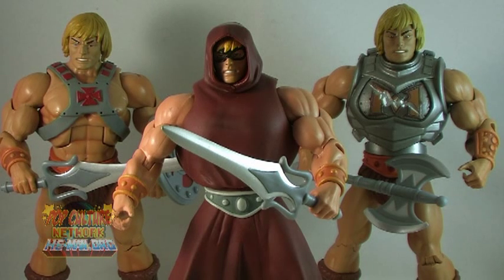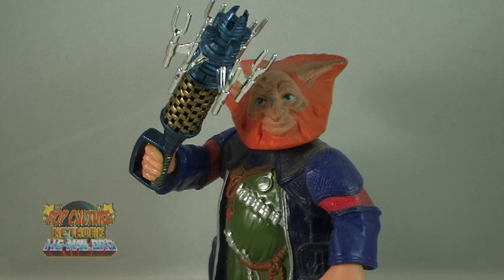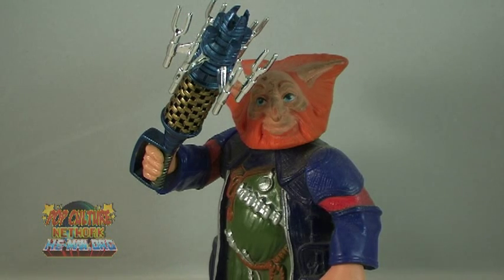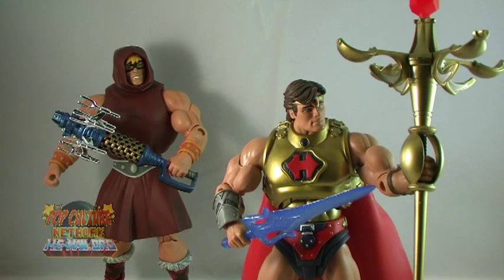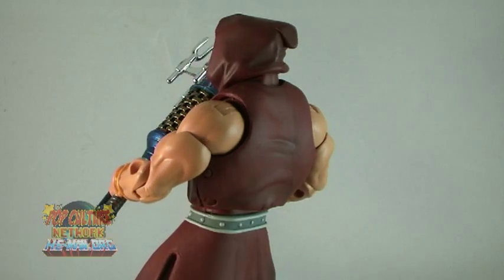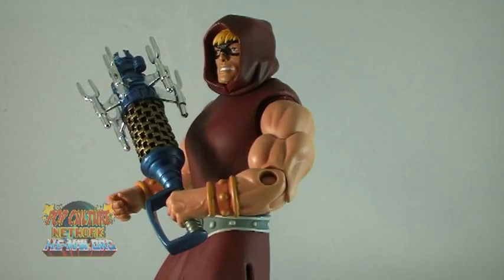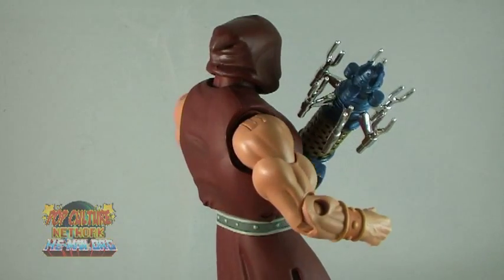Pre-Ternia Disguise He-Man is one of those figures that is perfect as an extra reward for those who signed up for the subscription service. It's awesome to get a figure that's based off a vintage mini-comic appearance, and accessories like the Bionatops Blaster and especially the Cosmic Key make this figure even more worth it. That Cosmic Key is my new favorite Masters Classics accessory — I'm just in love with it. Pre-Ternia Disguise He-Man will also ship with a new poster map of Etheria. Remember, this figure will not be available for sale on MattysCollector.com — it is only being sent to those who purchased the 2011 subscription. And in my opinion, he is one heck of a cool bonus.